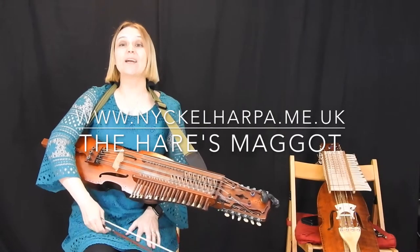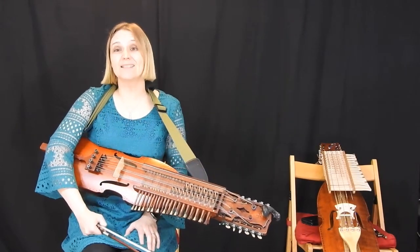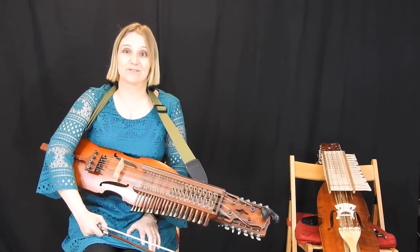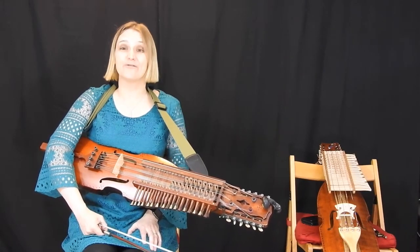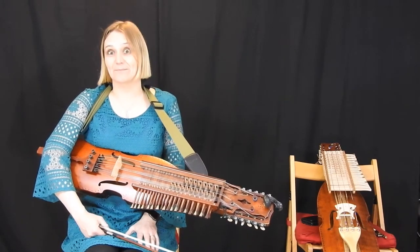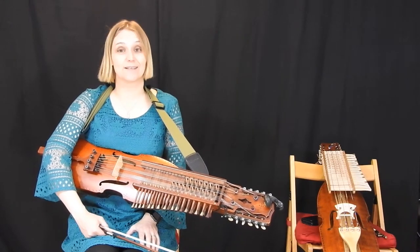Hello and welcome to Tune Friday. This week, Purcell's Polyphonic Party's album 'An Invitation to Dance' finally hits the shelves. So in honour of this event, I'm going to do a tune from the album. The tune that I'm going to do is Hare's Maggot, and Hare's Maggot goes like this.